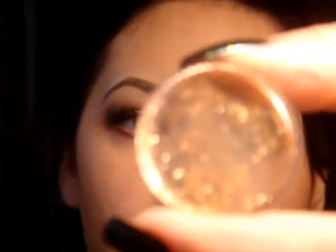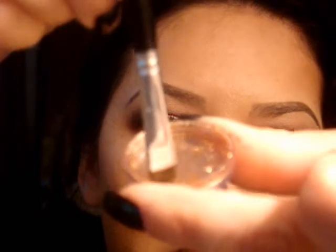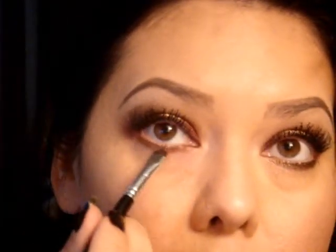So next, on top of the brown, I'm going to take the gold again and just take the tip of the brush — just like that — and place that on top of the brown.